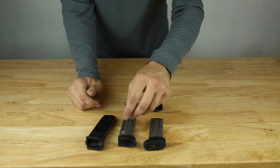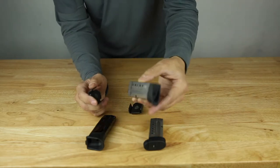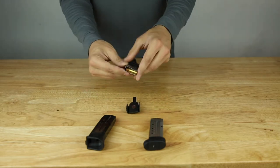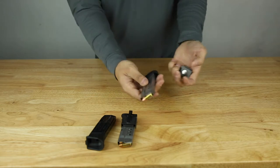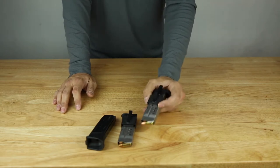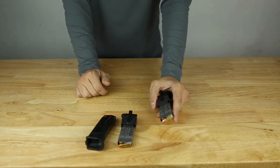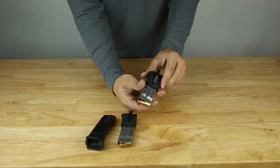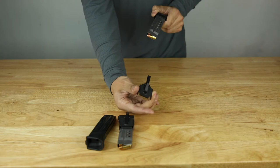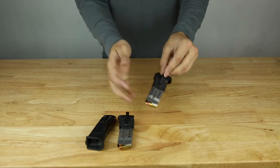How these work is pretty simple. There are some pretty strong magnets in these clips. You take your magazine and you just clip it on just like that. Now when you put it in your pocket you're probably wondering: how do I detach the clip from the magazine? It's simple. When you draw it out of your pants or your pocket it actually slides up. The magazine comes out really smooth, and to re-engage it, it goes on just like that.